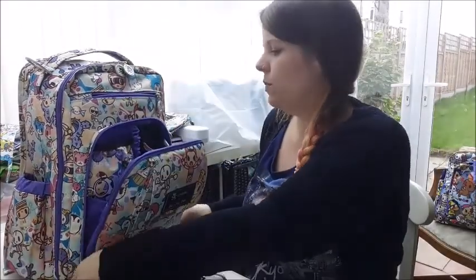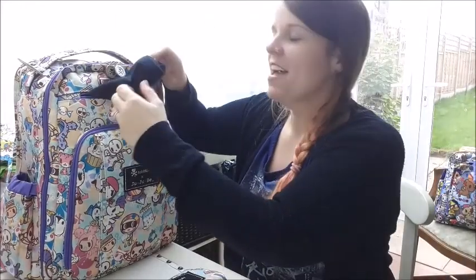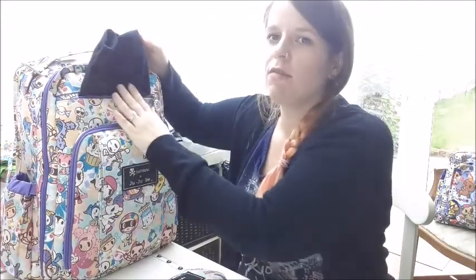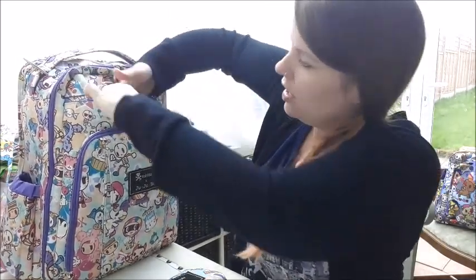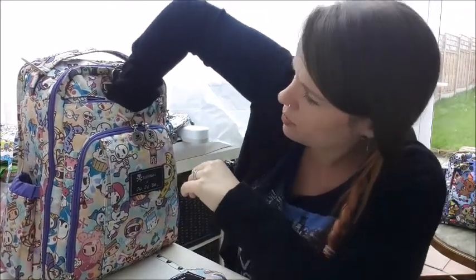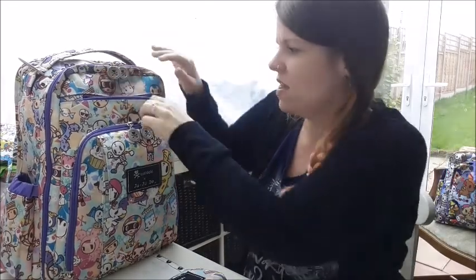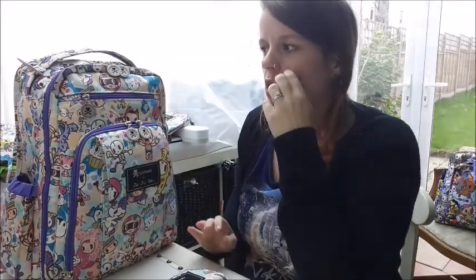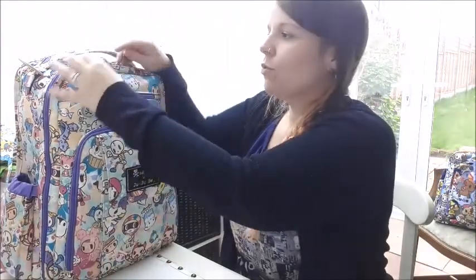In here would be my mobile phone — it's not in there at the moment. This is a felt-lined pocket so it's really good for your mobile phone — you can put it in and out and you're not going to scratch the screen. It goes quite deep actually. It's quite a big pocket so if you've got a big phone like an iPhone 6S, I'm sure that will fit in there fine.